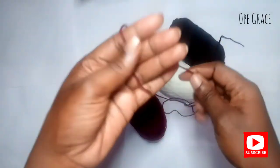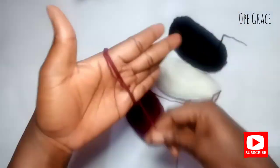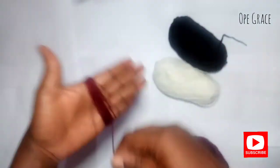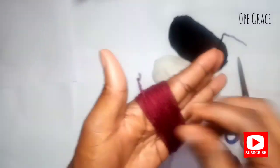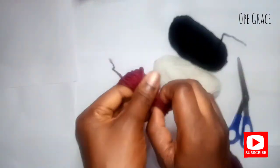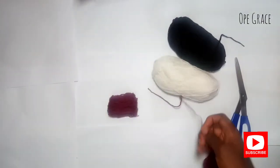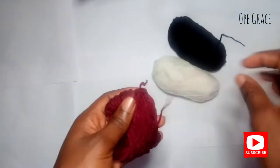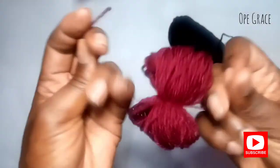The first thing we're going to do is roll out the yarn on your hand. You can use anything to roll it out. I rolled it out about 75 times. Then cut out another yarn rope and secure the rolled-out yarn. Please make sure this is very secure.